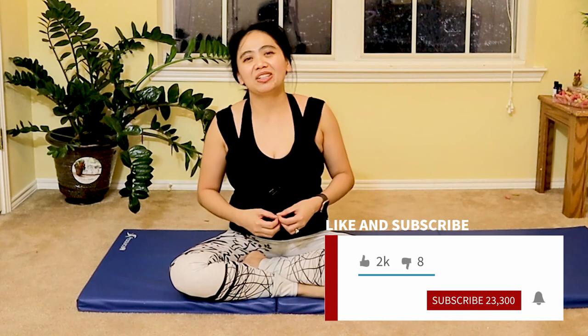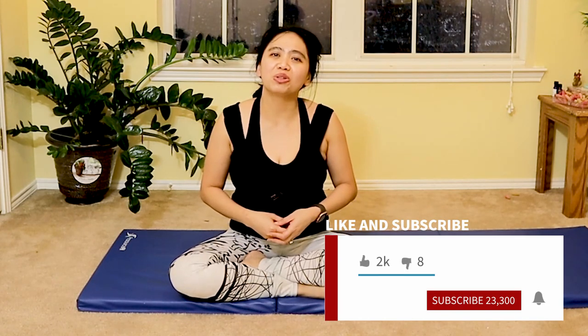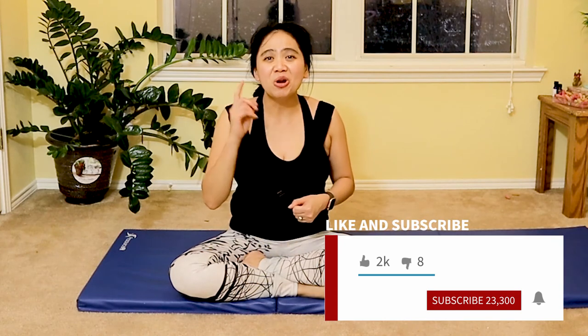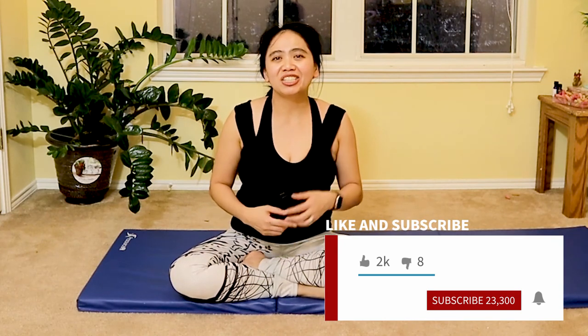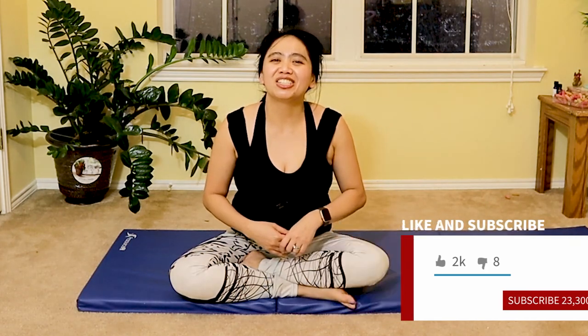I hope you enjoyed this core abdominal Pilates workout. You can do this every single day if you'd like to add a quick routine to your lifestyle. If you love this video and want to learn more about Pilates, yoga, physical therapy, health and wellness, please subscribe to my channel, ring the bell, and like and share this video with friends and loved ones who would benefit.